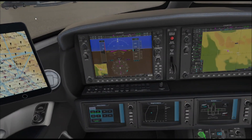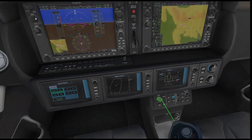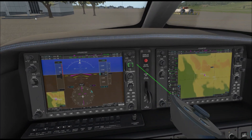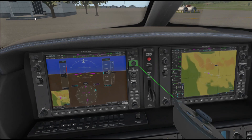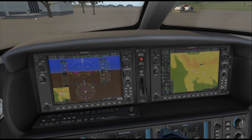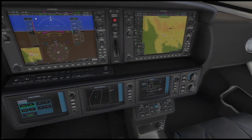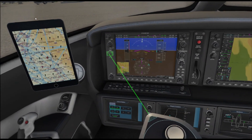It's not bad for pushing buttons. Now here we'll do the heading bug — it's not hard to set, except it's very hard to hit an exact number because very small angular movements can change it a degree or two. Setting frequencies is the same problem: it's very hard to exactly hit the frequency you want because there's no detents like you would have with a real knob. That's kind of annoying and it detracts from the immersion.